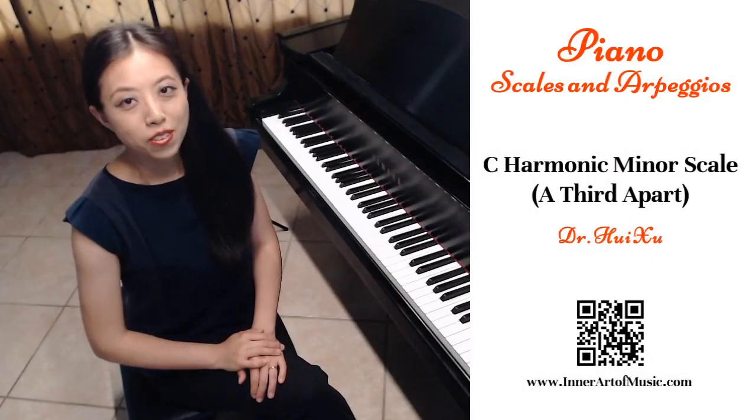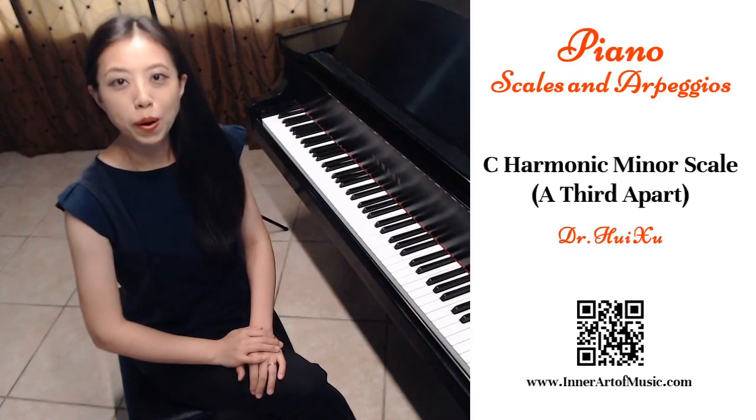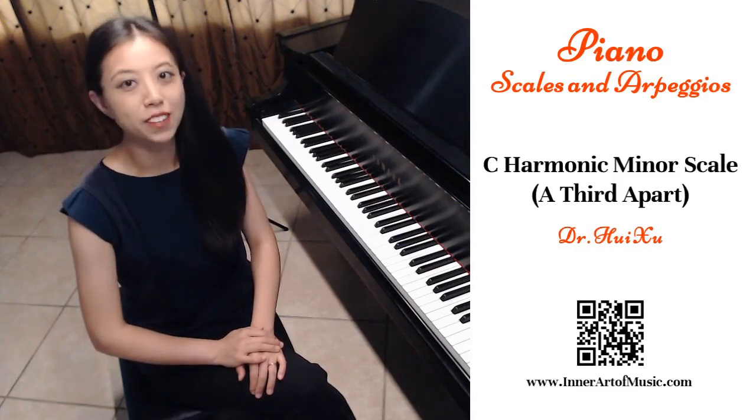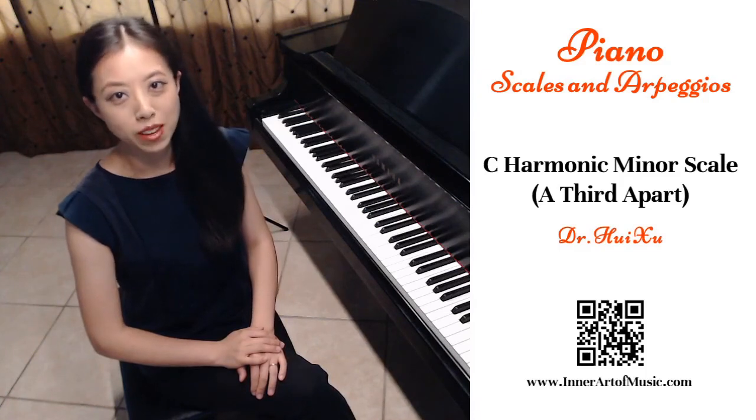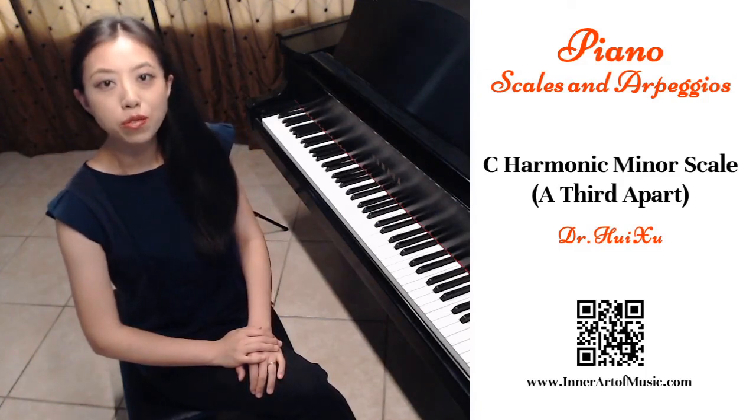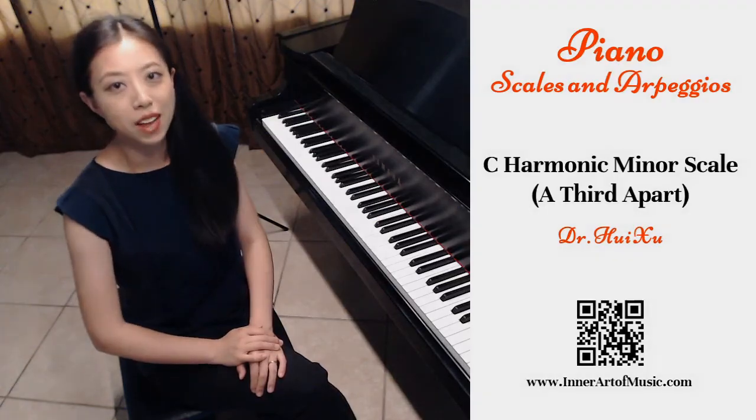I hope this video is helpful for you to practice a third-apart harmonic minor scale in the key of C. If you have any questions, you may leave comments for me. Please share with your friends if you liked the video. I will see you next time.